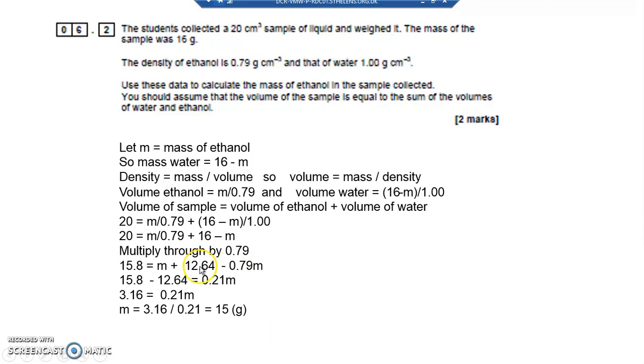Rearranging: take 12.64 across to the other side, so 15.8 − 12.64 = M − 0.79M. That gives 3.16 = 0.21M. Dividing both sides by 0.21: 3.16 ÷ 0.21 = 15 grams. So the mass of ethanol is 15 grams — and that's what we wanted to find out.